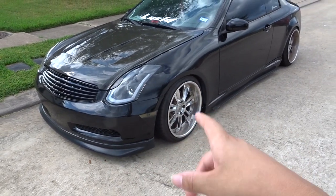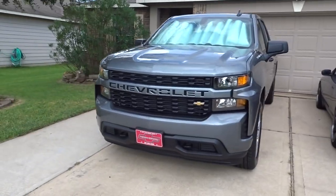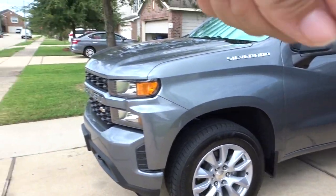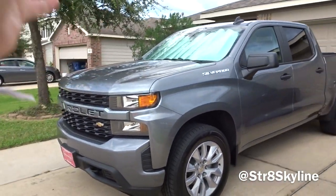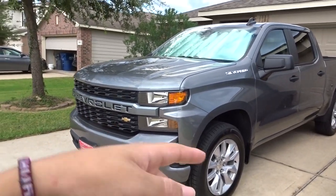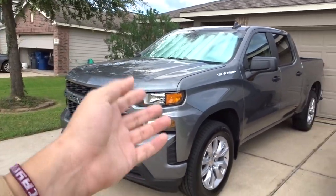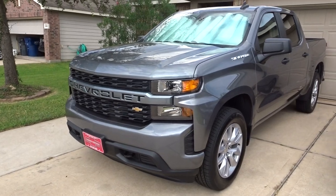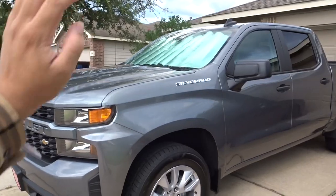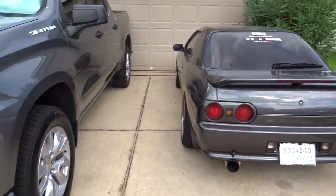If y'all guys want the wheels, hit me up. I'm looking into getting different wheels now. I also got truck content coming really really soon — this is the Rod's truck. I'll leave his Instagram right here. This is a brand new 2020 Chevy Silverado, and we might also drop some other content soon.